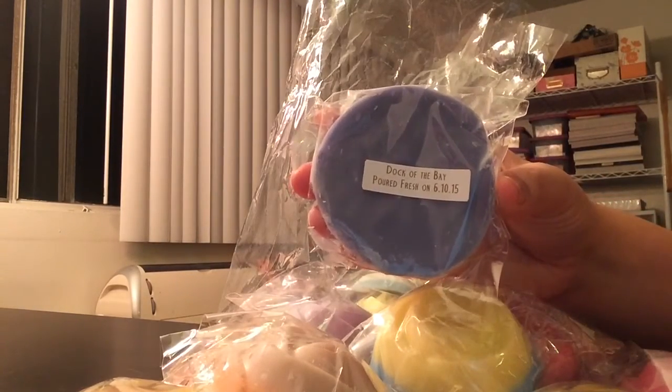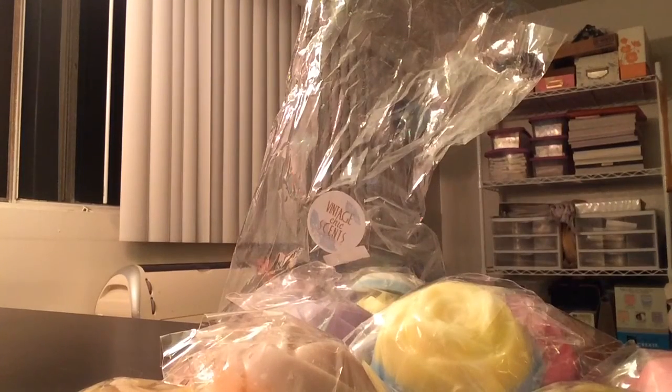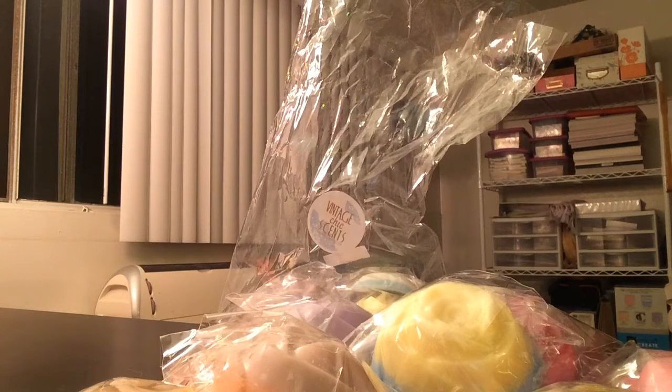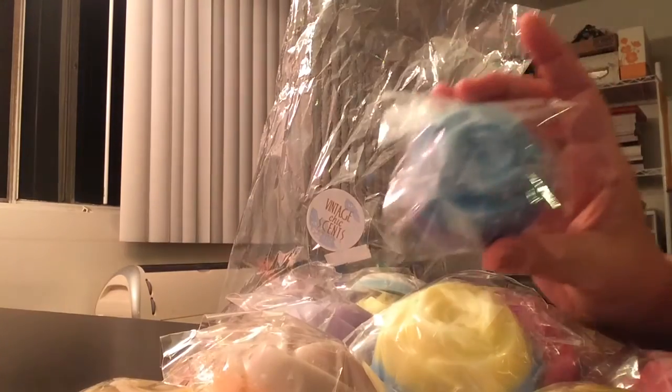And then this is Dock of the Bay, which is Watermelon, Pina Colada, and Honeydew. I love the colors on this one too — it's really pretty. That's really good. I think the watermelon gives it a little bit of a floral note, because Kirby's Watermelon has that floral note in it. But then it's sweetened up by the Pina Colada and the Honeydew. This is really, really good. I think I would like this even more with some cotton candy in it, but it's good the way it is.